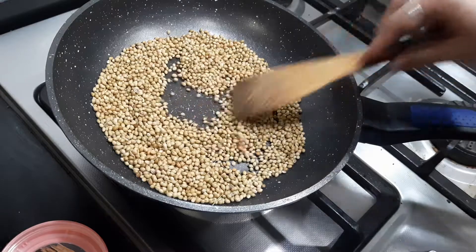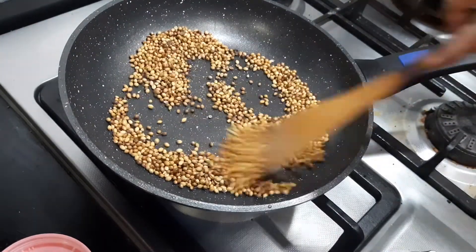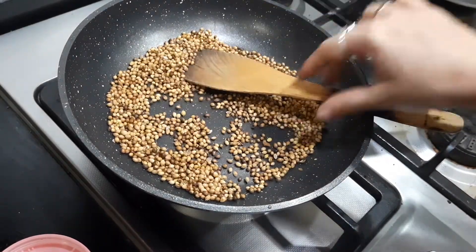Once the color changes you can transfer to a plate. I've been dry roasting the dhania for some time now, the color has changed. You can switch off the gas and transfer this to a plate.